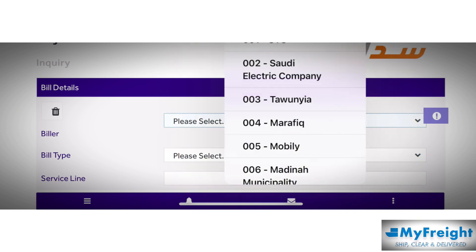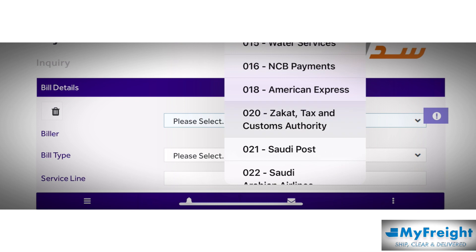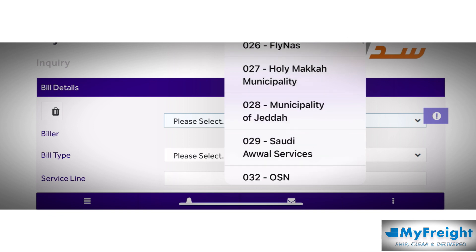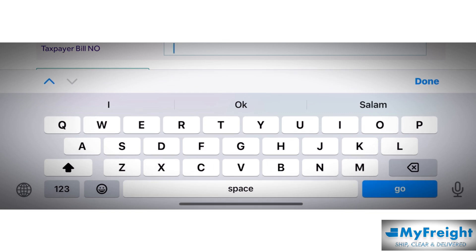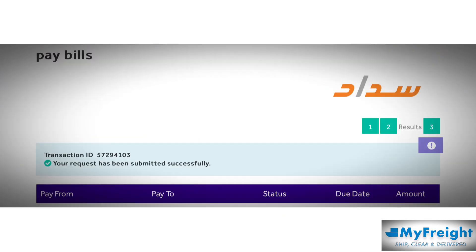You will select code number 020 for Zakat and Tax. Look at this — before it was 030, now they have removed code 030 from SADAD. Now 020 is the code. Select post paid and enter your Rakamal Mohad. Once you enter it and select pay, it will confirm the payment is done.